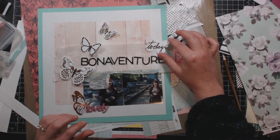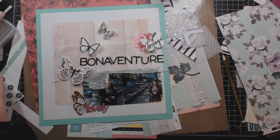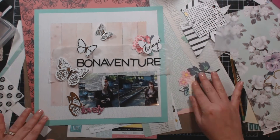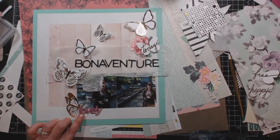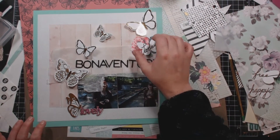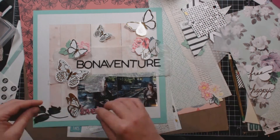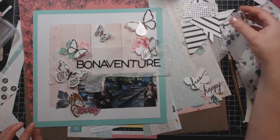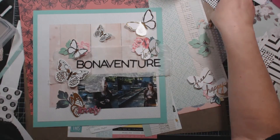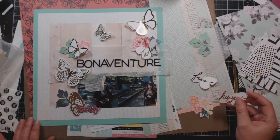I do end up using all those butterflies. Right here I'm pulling out some of the Maggie Holmes flowers that were in the ephemera pack from the Bloom collection, and they came in the kit as well. I tried to tuck some under a couple of the butterflies and it did work - I have two flowers tucked under two different butterflies in the end.